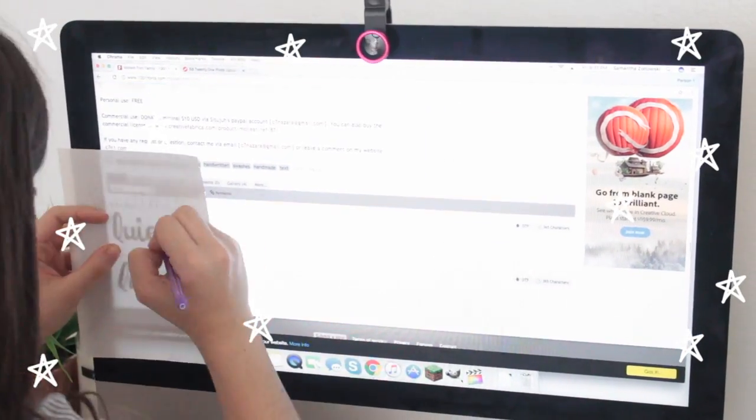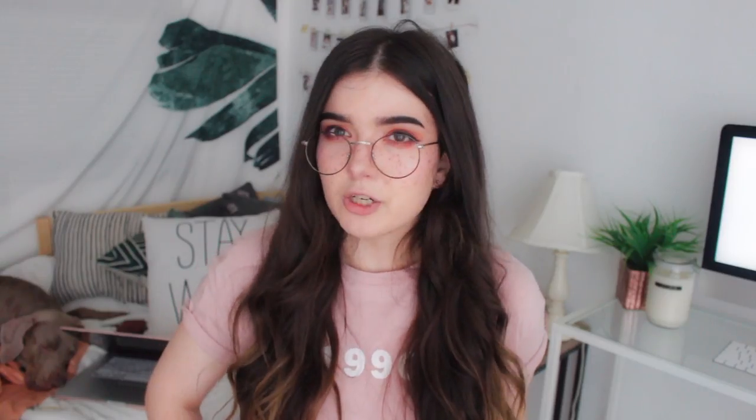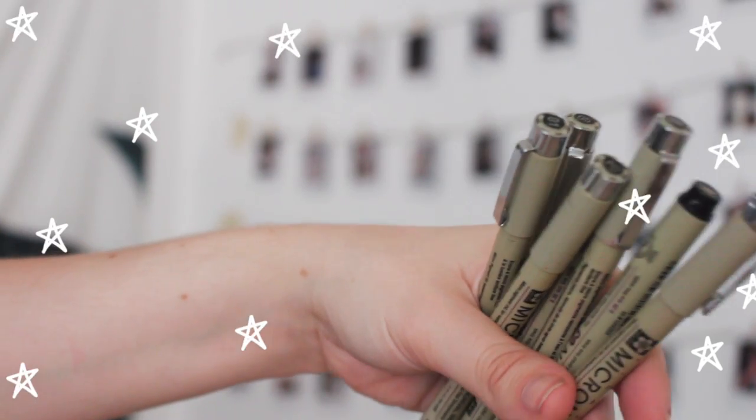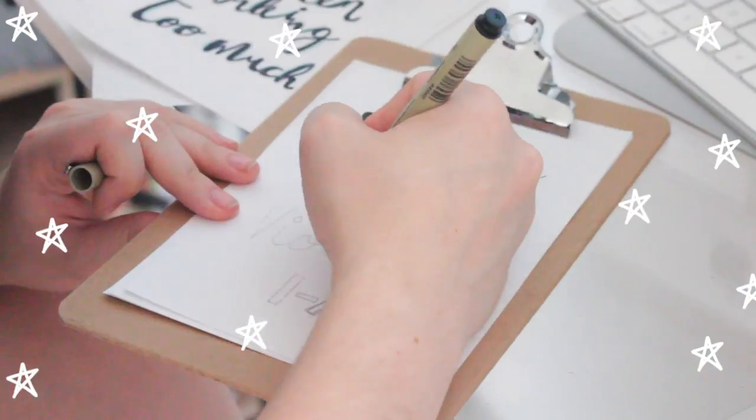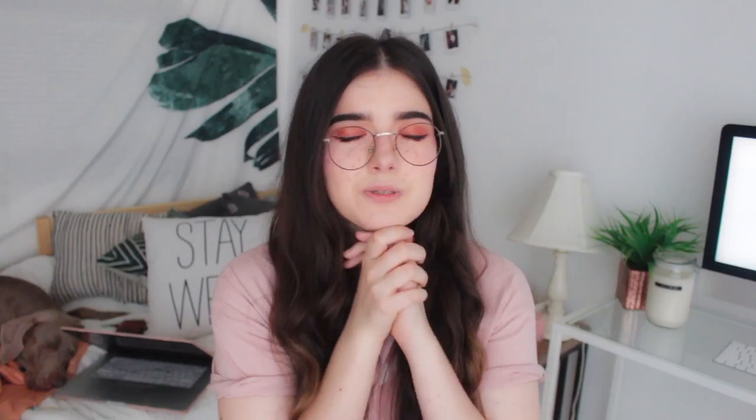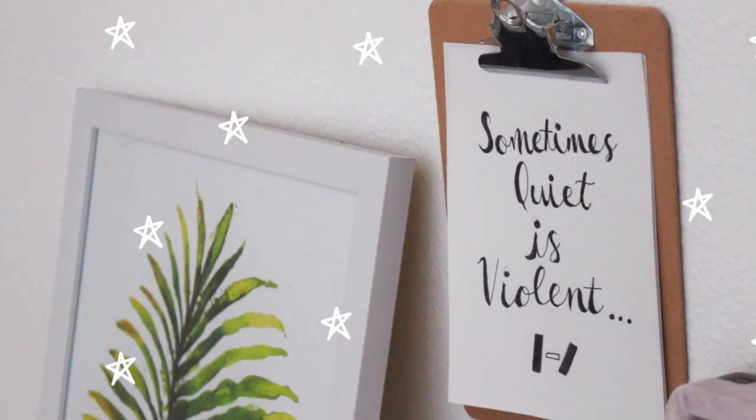I found a font I liked online — I believe it's called Molite. I typed out what I wanted, then slowly traced over it with a pencil onto my paper. I then took a marker — you can use watercolor, acrylic paint, or anything you have — and went over the font I traced with the pencil. Voila, you now have it. I pinned it to the clipboard and used a thumbtack to hang it on my wall.